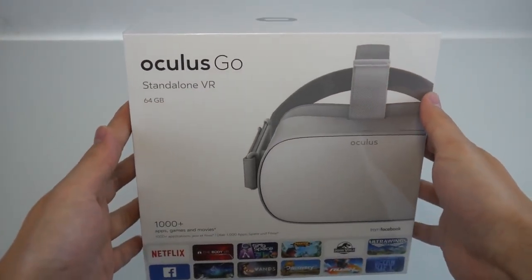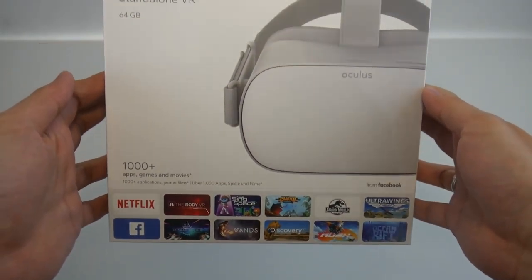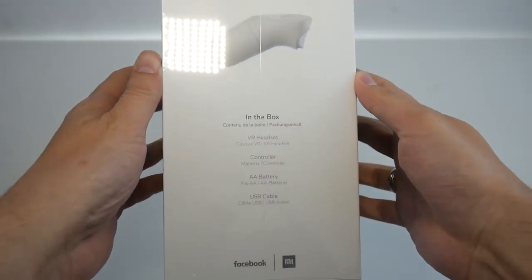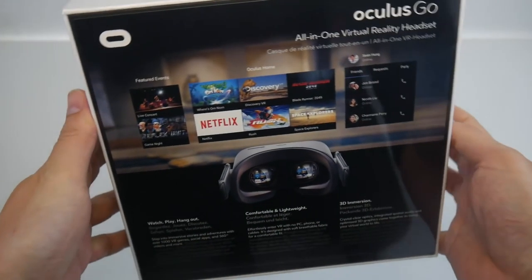Here is the Oculus Go standalone VR headset box. On the box it says 'thousand plus apps, games and movies' — thanks to the Gear VR apps, that's why we have so many apps here already. In the box: VR headset, controller, battery, and USB cable — everything you need. You don't need a phone, you don't need a computer.